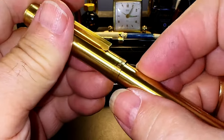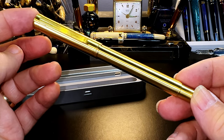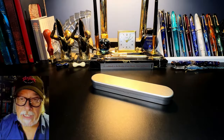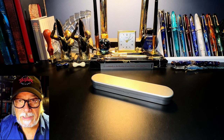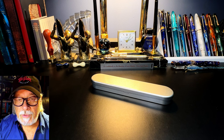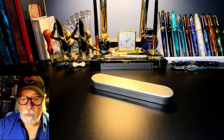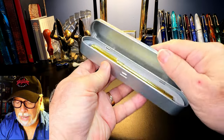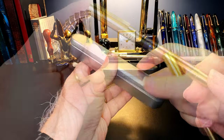I'm looking forward to inking this pen up and trying it out. What I'd like to do today is go over the parts and features of this pen, show some size comparisons and measurements, and then provide a writing sample. After the writing sample, please stay tuned as I will talk about what I like and what I don't like so much about this fountain pen.